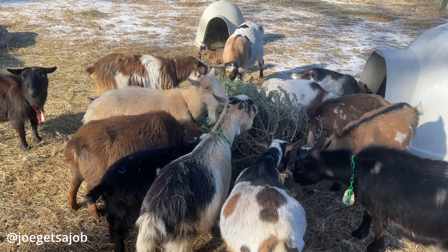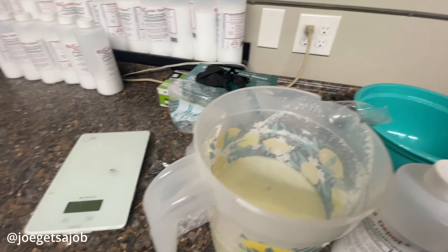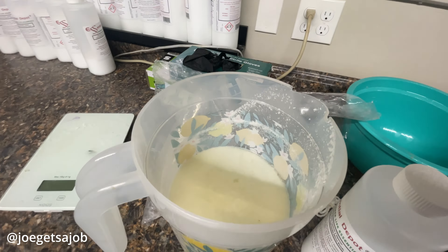My name is Danielle and this is Michelle. Without the goats, we wouldn't have the goat milk. And the goat milk is the most important ingredient in our soap.